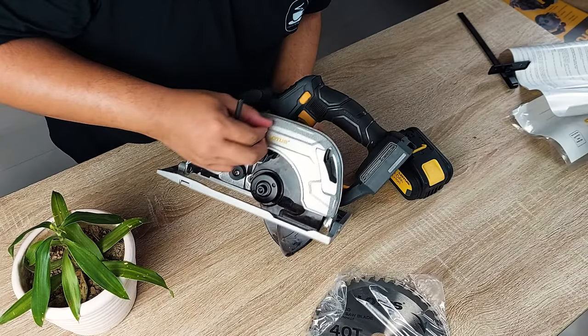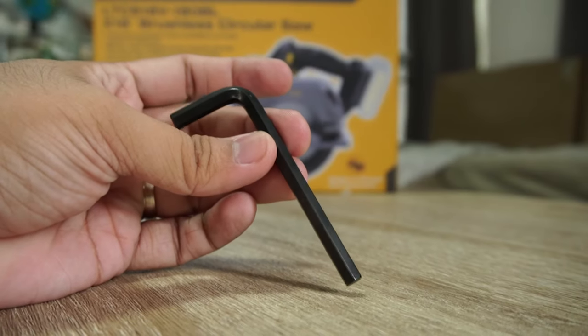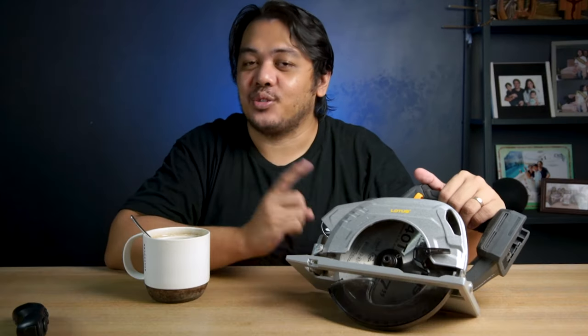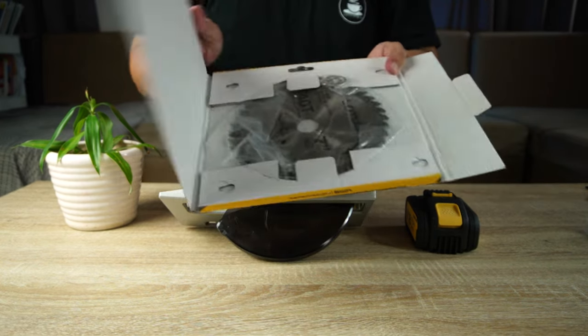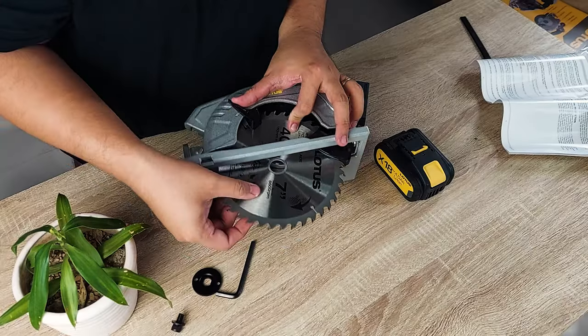To install the blade, I find it easier to retract the blade guard and lay the circular saw on a flat surface. Then get the hex key included to loosen the spindle bolt. Just remember to turn it clockwise to loosen it, counterclockwise to tighten it. As you do this, make sure you're pressing the spindle lock. Remove the bolt with the washer, then the outer flange. When you unbox the blade, it may come with more than one reduction ring — get the one that fits your blade and the outer flange.